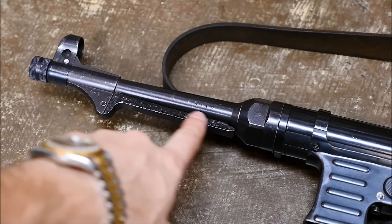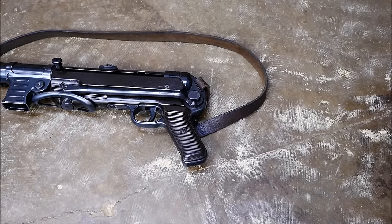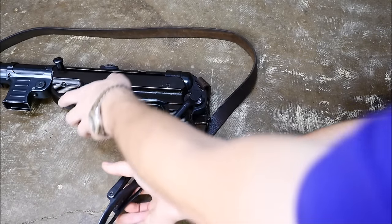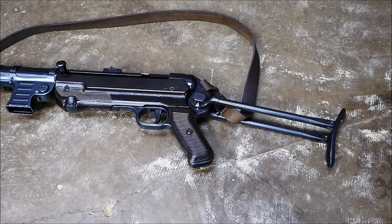It's also got cool features such as a Bakelite resting bar for resting outside of a half track or something like that, so you don't mess up the barrel or what have you. They're also very compact for getting in and out of vehicles or for paratroopers, and they feature a really nice folding stock. It's a bit wobbly, but it's better than no folding stock.